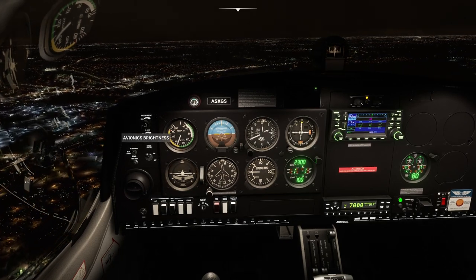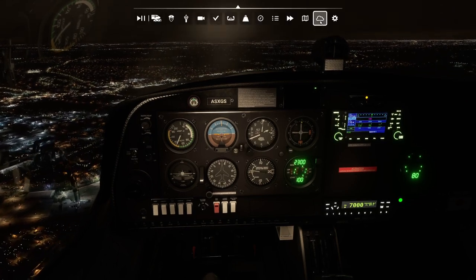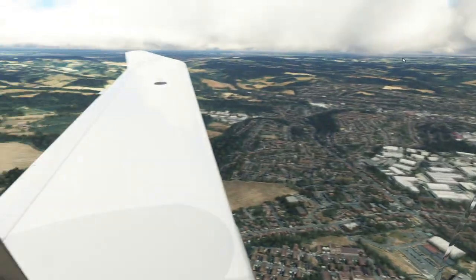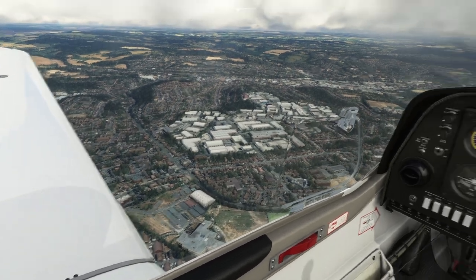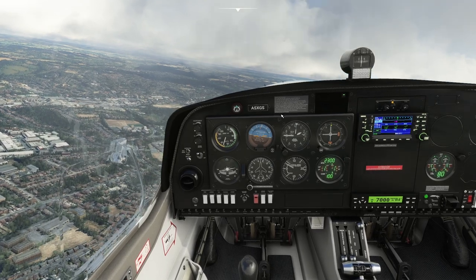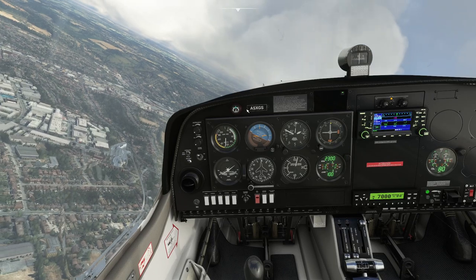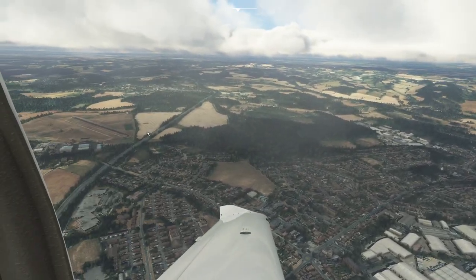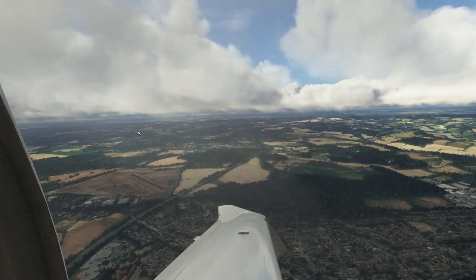I'm going to turn that back off and switch this back to live weather. We're flying over High Wycombe in the south of the UK. We're going to turn back round again. Let's cut the engine. Actually, let's do a stall — you normally wouldn't do this over a town, but we're going to do it.